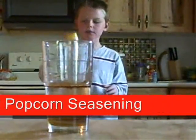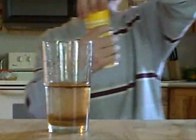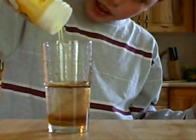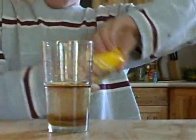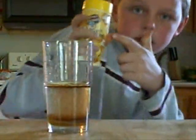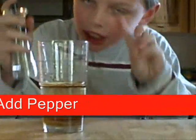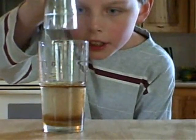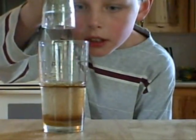Next thing you're going to add into your creation is popcorn seasoning butter. Just add it into your creation there. Popcorn's good — that's why you gotta add this into it. You are then going to add pepper — about two, or you can do three. Three.